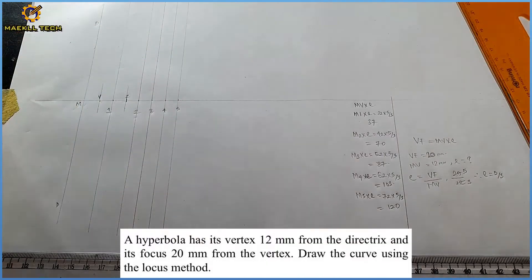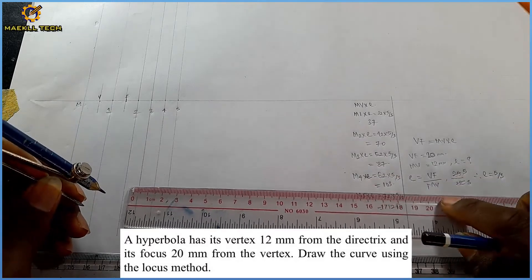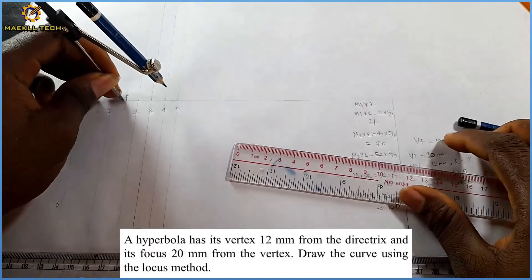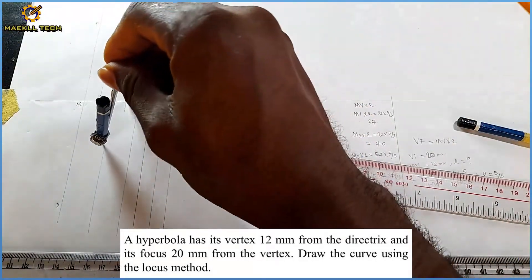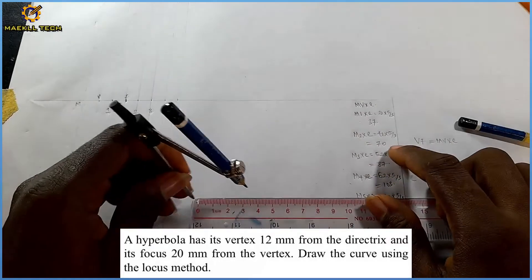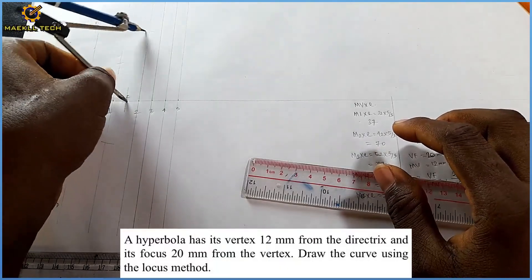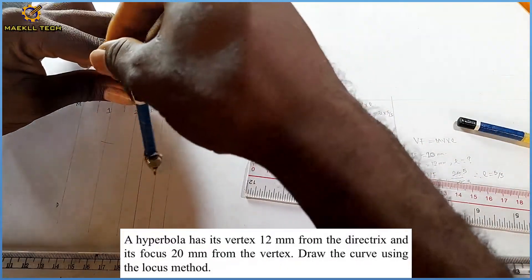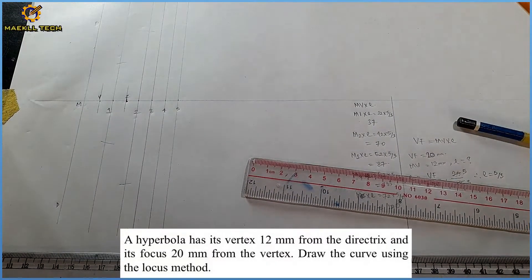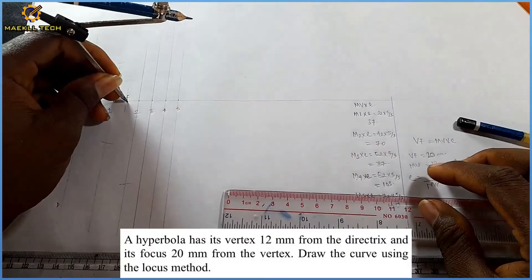Now I transfer the points to their marks. On mark one, M1 is 37 mm — with my compass I pick 37 mm, stand on focus F, and mark out the points. On mark two, M2 is 70 mm — I pick 70 mm, stand on F, and mark out the two points on mark two. On mark three, the length is 87 mm — standing on F, I mark the points on mark three.